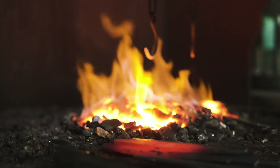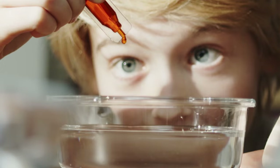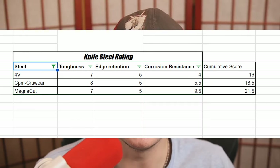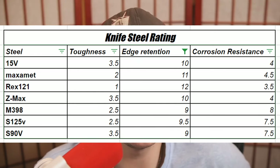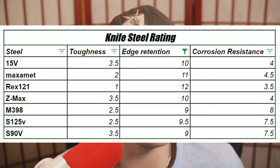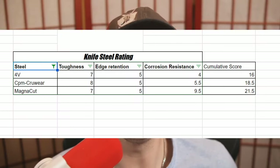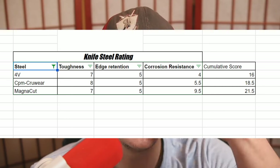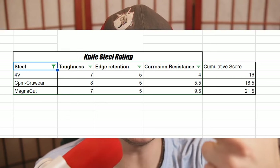It's important to note that initially, Larrin wanted to create a knife steel that was very similar to CPM CruWear and CPM 4V as far as its performance. He saw that the stainless steels with high edge retention was actually quite crowded as far as availability goes. You have S90V, you have M390, you have S30VN — there's a lot of options. So he wanted something that had decent edge retention, decent stainless properties, and decent toughness.